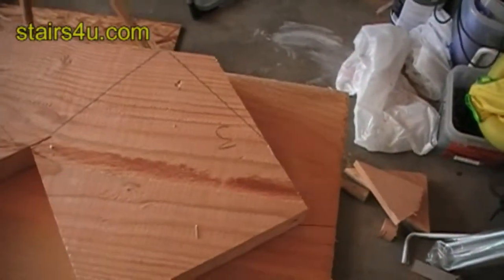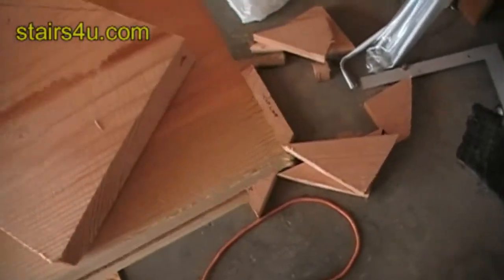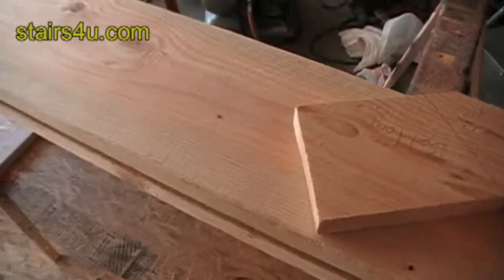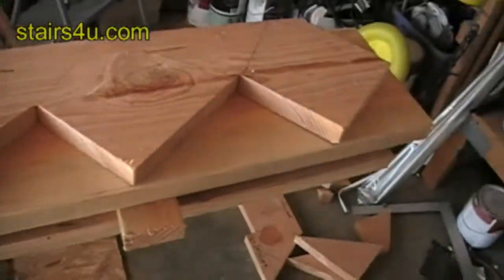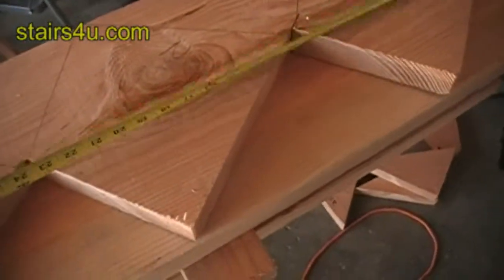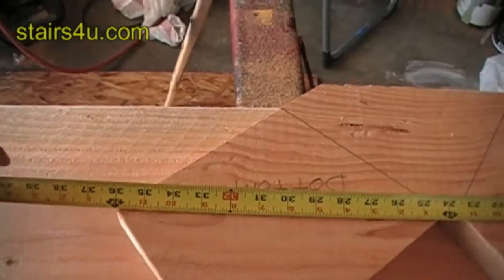One more stair pattern layout trick. Let's say that I've got just enough room — I could get two stair stringers out of this 8-foot piece of wood evenly. Let me measure the stair stringer here just to give you an idea what I'm talking about. I've got 36 inches here, and I've got an 8-foot 2x12.